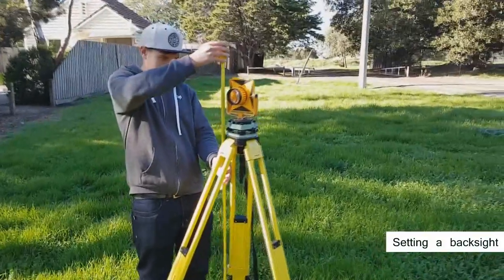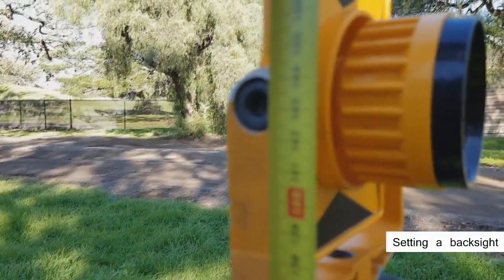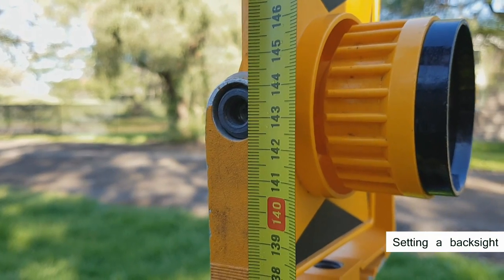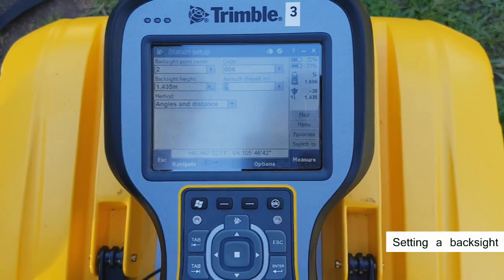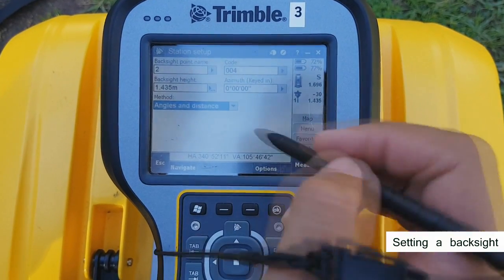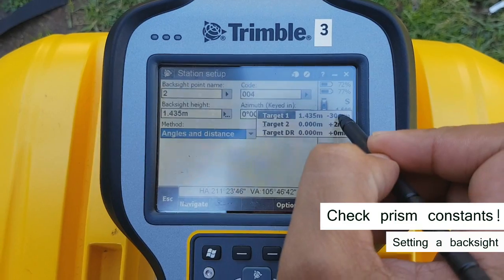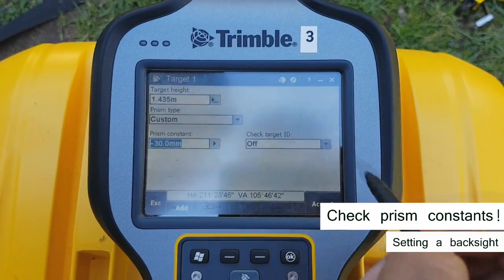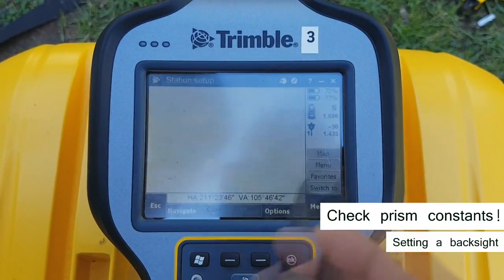The final step in setting up the initial station is to plug in the back sight. Take note of the height of the target. Name your back sight — we've called it station 2, with a code of 004 which is station. Key in the measured target height and back sight bearing. Really important note before you hit measure: always double check you're using the correct prism constants. The large reflectors are at negative 30, while the prism that comes in the yellow backpack is at a plus 2 constant.